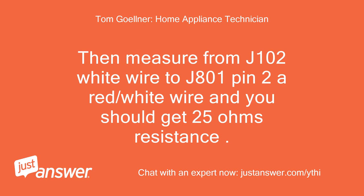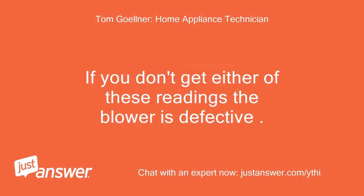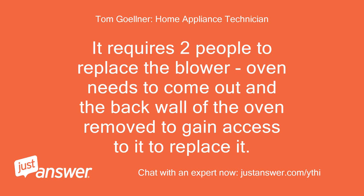You should get 18 ohms resistance. Then measure from J102 white wire to J801 pin 2 (red/white wire) and you should get 25 ohms resistance. These are the high and low speed motor windings of the cooling blower motor. If you don't get either of these readings the blower is defective. It requires two people to replace the blower — the oven needs to come out and the back wall removed to gain access.